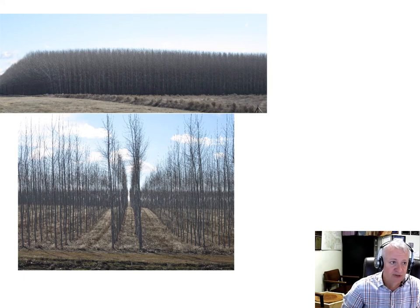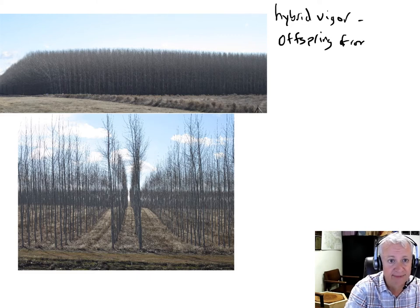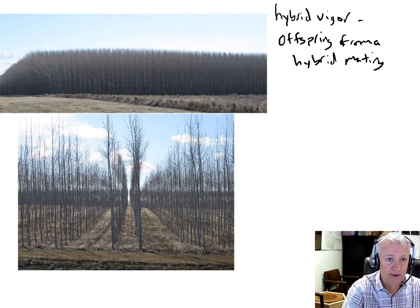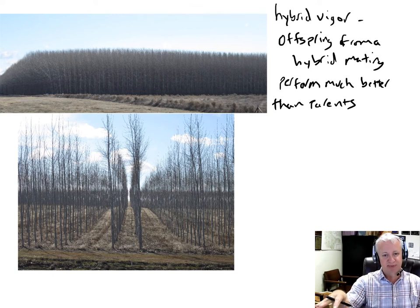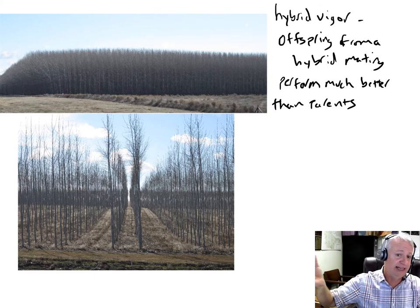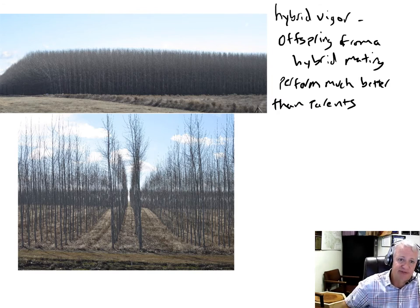There are a couple of reasons that people use hybrids, and one of those reasons is hybrid vigor. Hybrid vigor is a situation that occurs when the offspring from a hybrid mating perform much better than the parents. Typically when we mate two individuals together, we expect the offspring to perform at the average of the parents, but sometimes when we mate two very unrelated individuals together, that produces offspring that far outperform the parents. When that occurs, that's referred to as hybrid vigor.